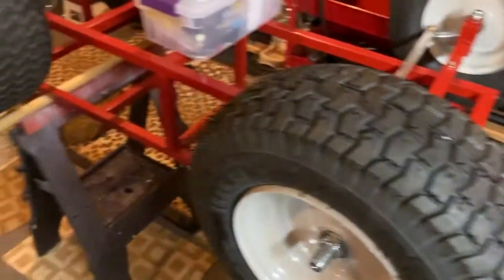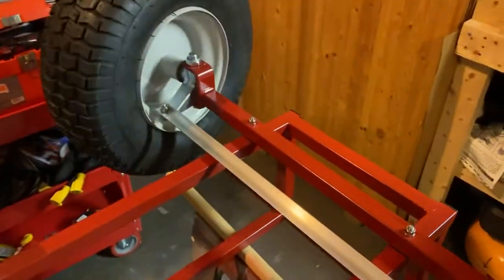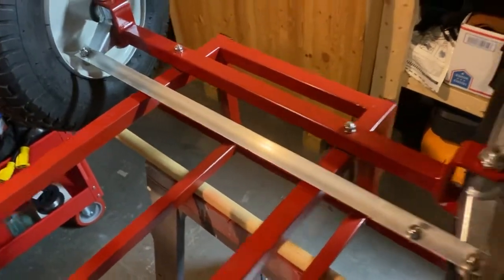Pretty soon it'll be going on the BUV 2.0 right here — the Beach Utility Vehicle — which I still have. Here's the steering mechanism, which I still have a lot of work to do. And there you have it. Thank you.